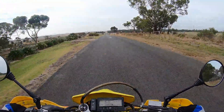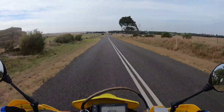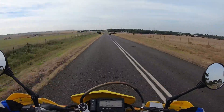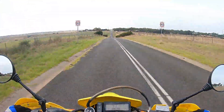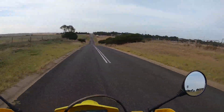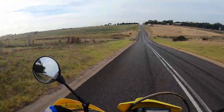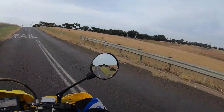Straight away I came home and ordered a Safari tank, which is 17 litres. Once the bike's tuned right I should get pretty much over 400 k's out of that. The good thing is it's going to be a transparent one, so I'll be able to see how much fuel is in the tank — don't have to worry about stopping and undoing the cap.